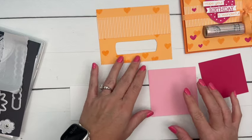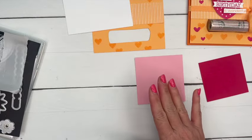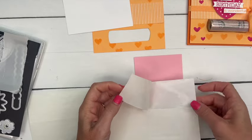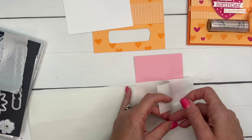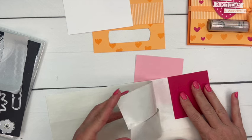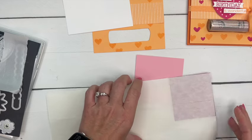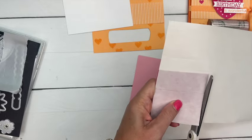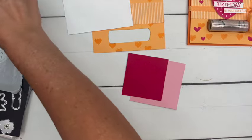We're going to cut that out of Melon Mambo, and then cut out a solid heart from another new color called Pretty in Pink. We're going to adhere the Melon Mambo heart onto the Pretty in Pink heart. I'm going to turn this into a sticker by using an adhesive sheet — I'll peel off two sections and set it down, lay those back down onto it, and grab my scissors to cut it out. Now it's a sticker sheet.